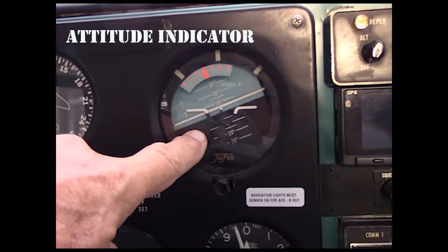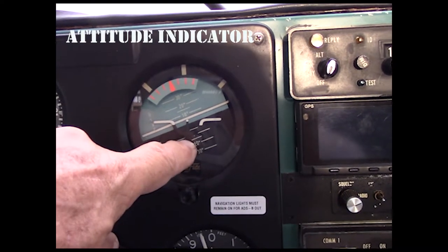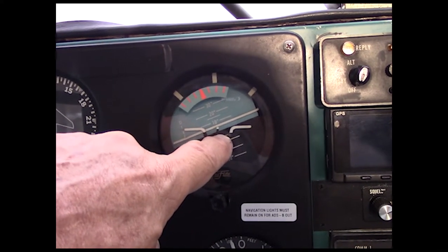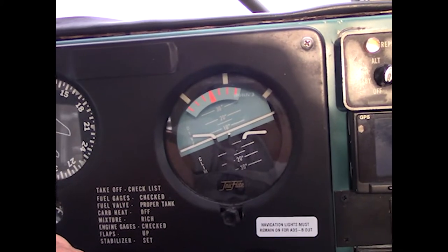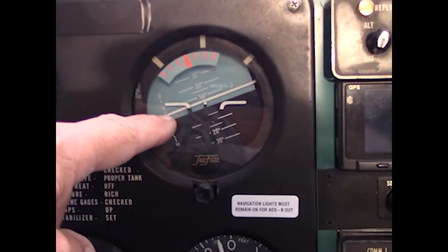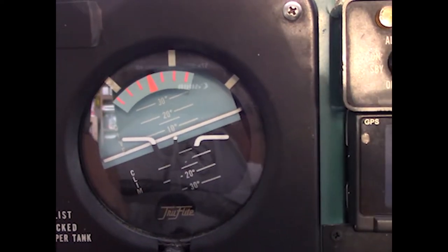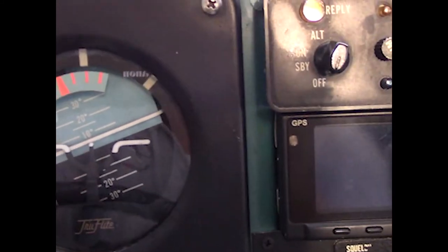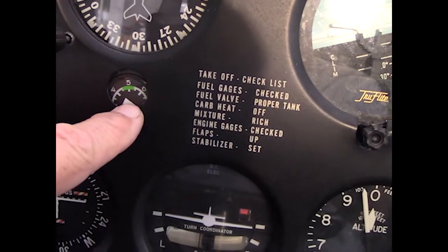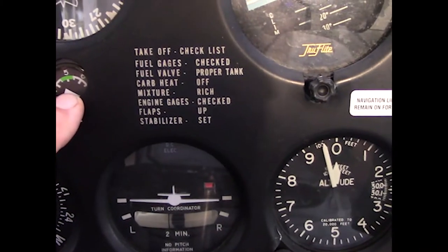Your primary flight instrument is going to be the attitude indicator. This is just a mechanical depiction of the sky, the ground, and the airplane. You can see here the wings — in this configuration the airplane would be in a right bank with the nose just slightly below the horizon, marked in increments of 10 and 20 degrees above and below the horizon. That's called the artificial horizon or gyro horizon. It works off a vacuum pump powered by the engine that creates suction to spin a gyroscope inside the instrument. You can check the suction with the suction gauge — it has to be between 4.5 and 5.5 on the gauge, marked in green.